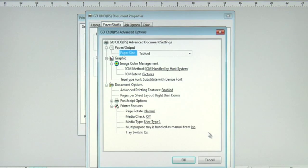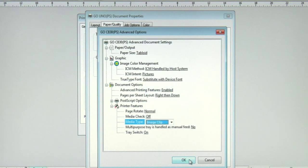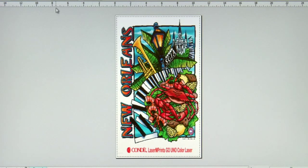Then click on the advanced button. Make sure I have my paper size selected — in this case, tabloid. Now I want to change my media type. From our testing here at Condi Systems, we found that the best setting to print to the Laser Imprints Hard Surface 1 is to select image clip as your media type. We'll select image clip, click OK, apply the changes, and now let's print to the Laser Imprints Hard Surface 1.